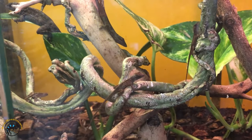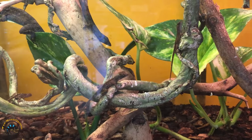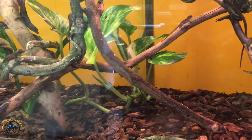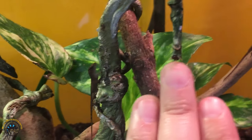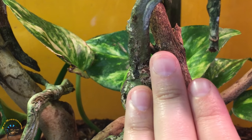We have some older ones — I think this one right here is a little bit older, but then we have some other ones. I'm going to try to open this as carefully as possible, just to kind of show you how big they are. I'm trying to hold up my hand in comparison. Okay, this is my hand, and that is how big they are.